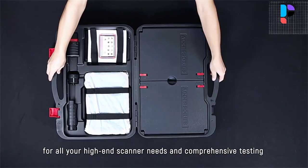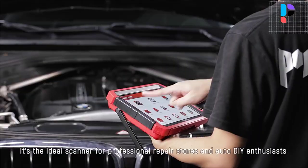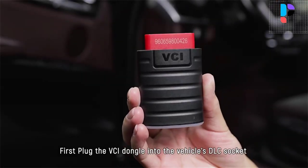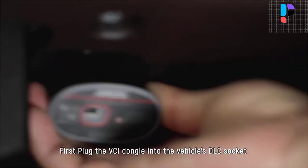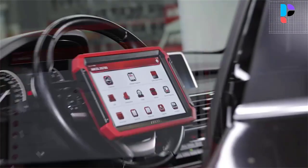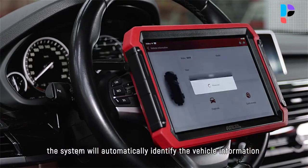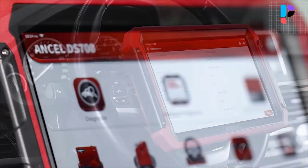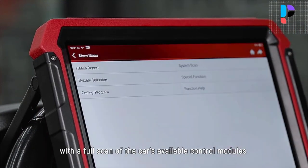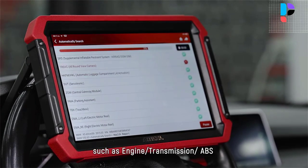Number 3: Uncell DS700. It supports the ECU replacement function, helping you match, learn, or code the newly replaced ECU. The coding function is used to re-flash the vehicle control modules. It helps you flash hidden features, disable annoying functions, and reprogram adaptive data for certain components after repairs or replacements — such as setting alarms and door locking, improving driving performance and fuel efficiency, disabling the automatic engine start/stop function, and accessing the ECU for more hidden functions.